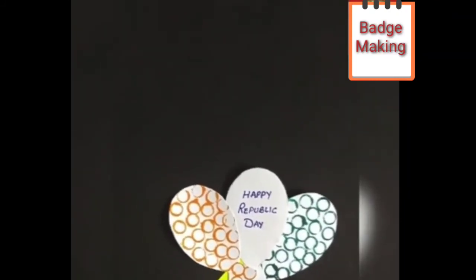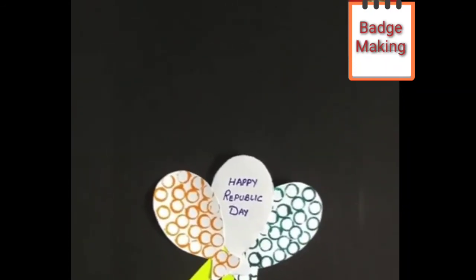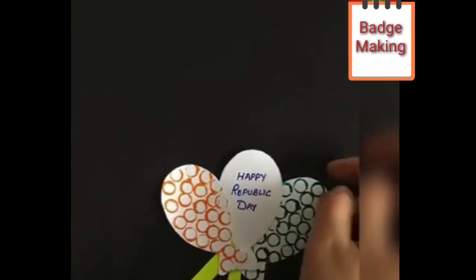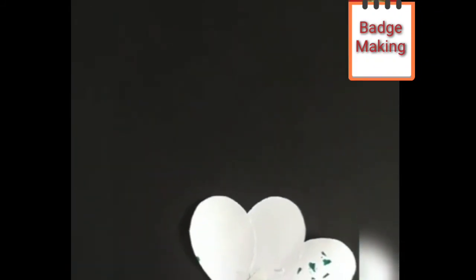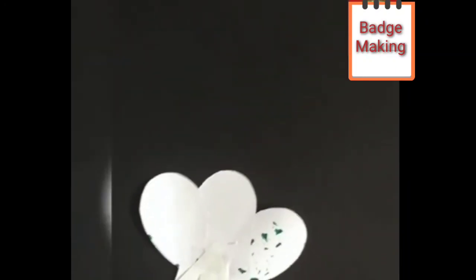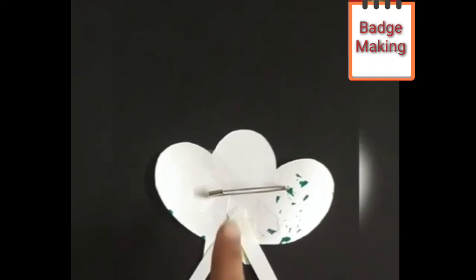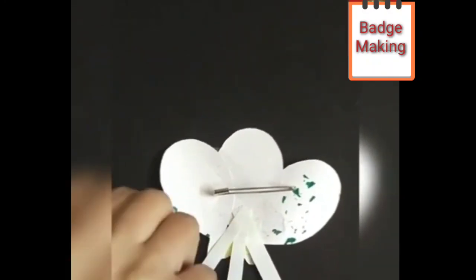If you don't have ribbon, we can use any paper strips. Like this, you can paste a paper strip at the back if you don't want to use ribbon. Now the last thing — at the back side, we have to paste one safety pin. Like this, at the back side, we have to paste the safety pin.